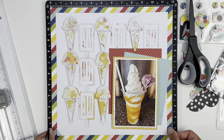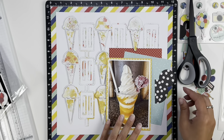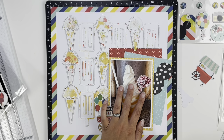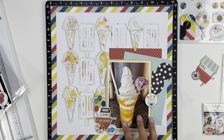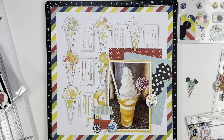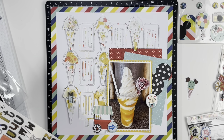Now that all of my ice cream cones are on the layout, I get to have fun embellishing. I did pick some pieces out ahead of time, which really helped speed up the embellishing. I wanted to bring in Mickey somehow, and so I found that black and white polka dotted half a Mickey and decided to include that. I also have some flares from Scrappin' Happy Studio that were perfect — one was a cup of Dole Whip and the other said 'treats.' I wanted to include those as well, and then there was a little ice cream cart.